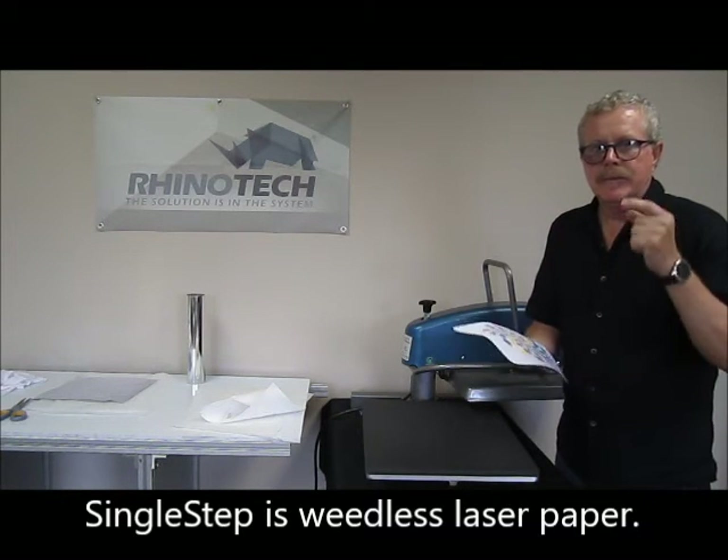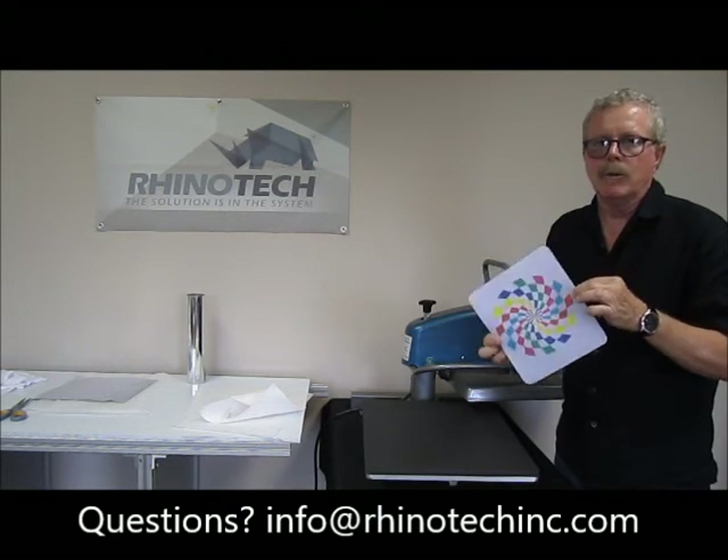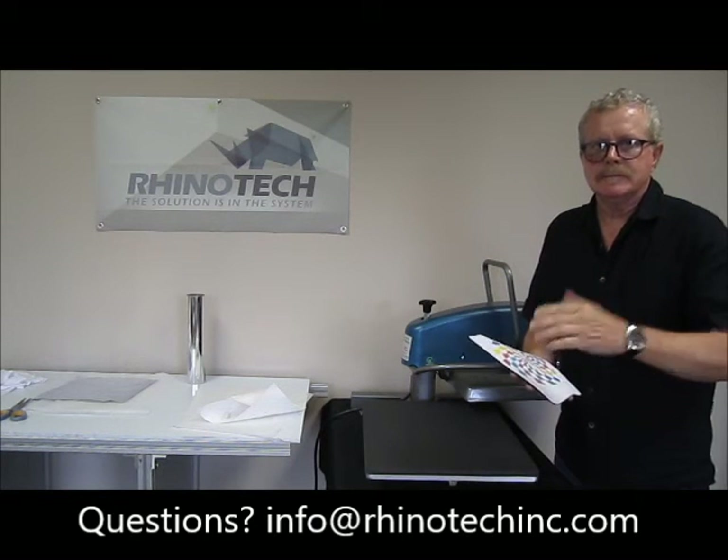Again, single step — Hicks Swingman Press, your mouse pad, and you're ready to roll. Thanks for watching. Until the next time.